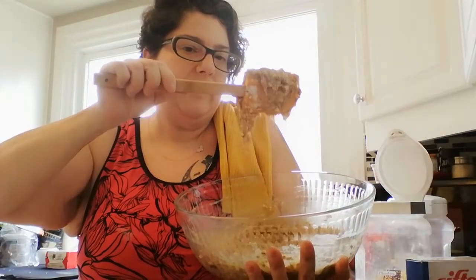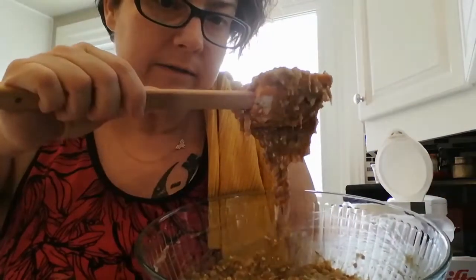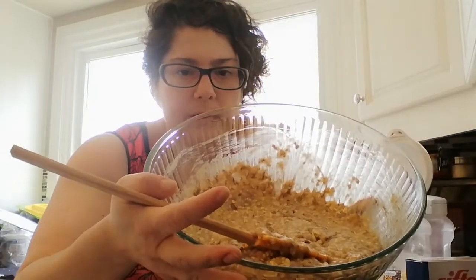See the moistness of the dough, the batter? This is the consistency — better lighting — that we are looking for.